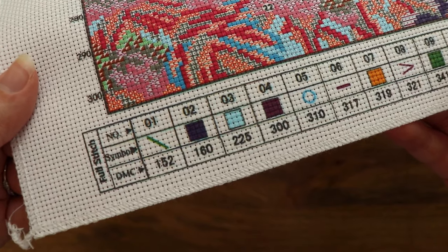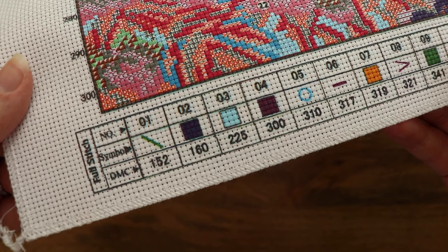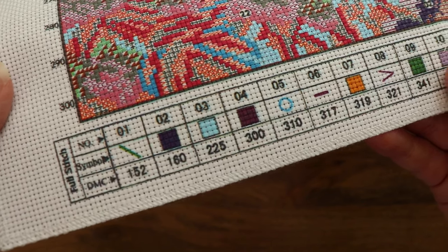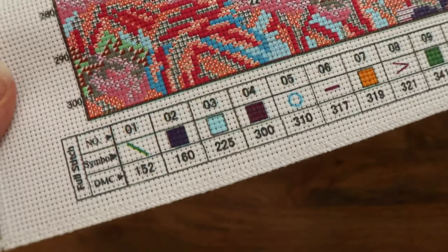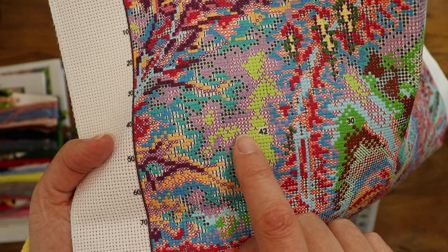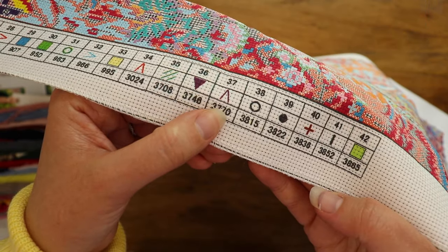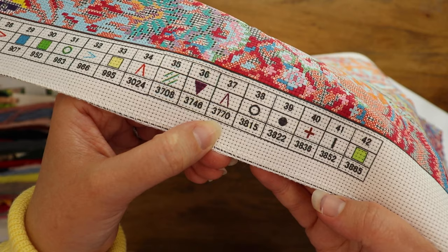Let's talk about these keys down here. This key on the bottom tells us which floss goes with which symbol or color. The bottom key is for full stitches and the side key is for back stitches. So all we have to do is find the symbol or the color on the fabric and then match it to the number of the floss color we should be sewing over that area.